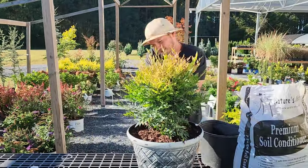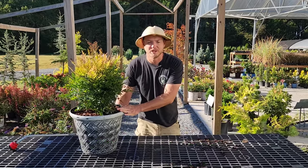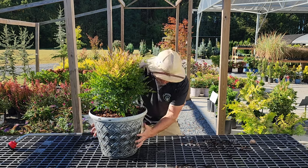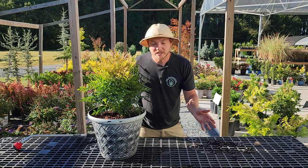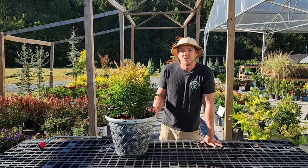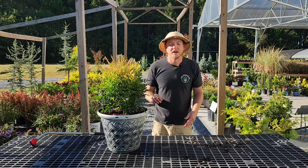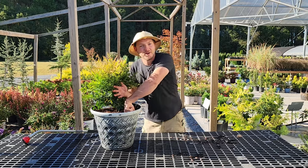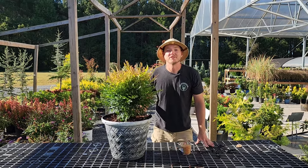Pro tip number six is to water consistently, especially right after planting — water thoroughly to eliminate all air pockets. Remember that in a container the roots only have access to what's in the pot, so you'll end up watering more often, maybe a couple times a week. The exact frequency varies for everyone: a sunny or windy spot requires more water than a shady, protected one. The best method is the knuckle test — stick your finger into the soil up to your third knuckle. If it feels dry, water; if it feels moist, leave it alone.